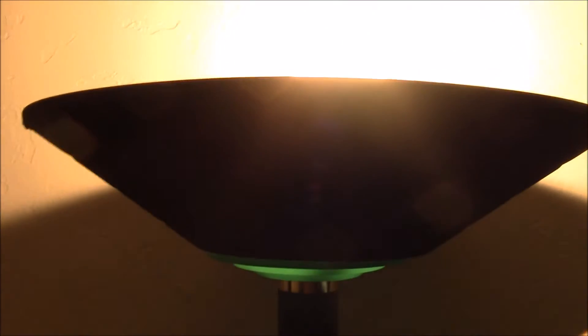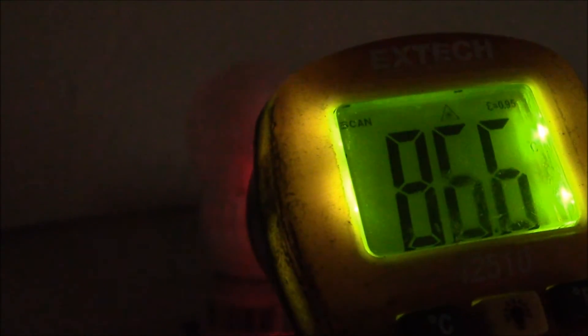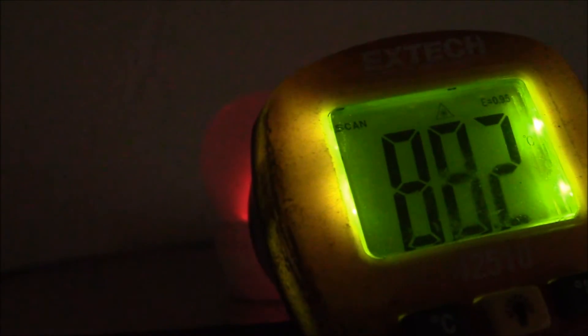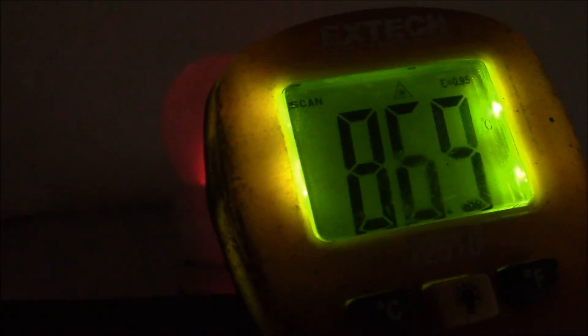I've been looking at this Cree bulb — just turned it off to get a temperature reading. On the heat sink I'm seeing 85, 86, 87, 88°C. That's just one hot-running bulb. You can see where I'm right on the heat sink fins — it's definitely a hot bulb.